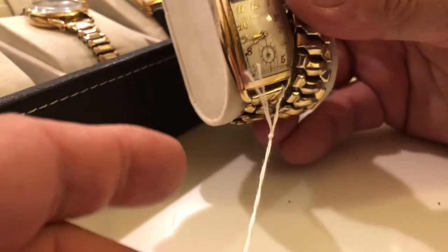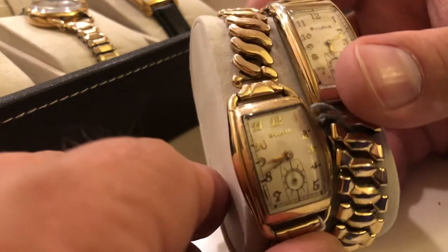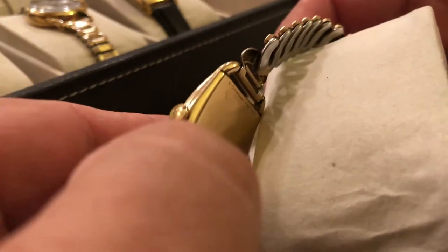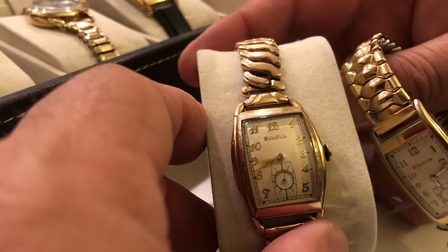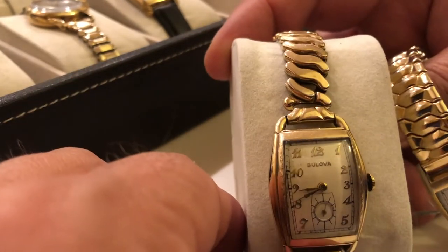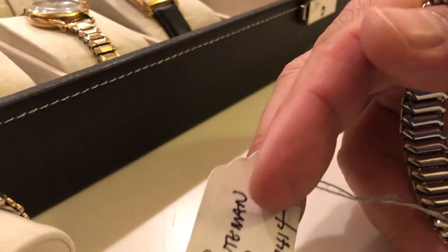Got this one here — Bolivar Lone Eagle, Model F, or variant F. Very similar to the Montgomery and some of those others, but there are slight differences. Original bracelet, which is really cool. That was 1940.